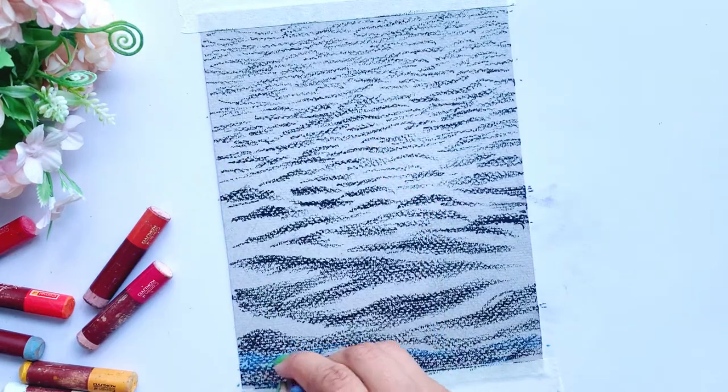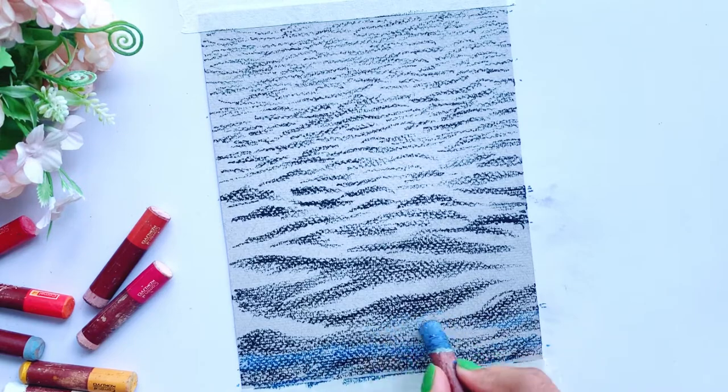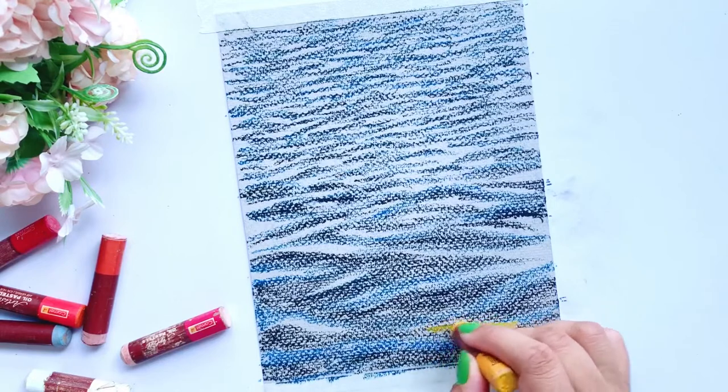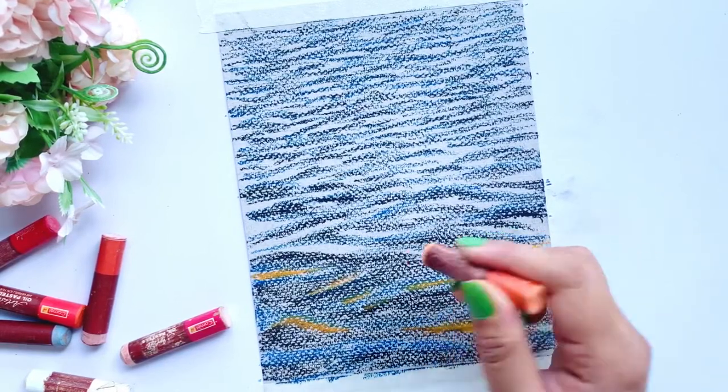Next, I am going to use gray color, and the existing waves on the side will be painted. I am going to run the color on the paper. I will note that I have left many places, and now I am going to fill those places with orange color.